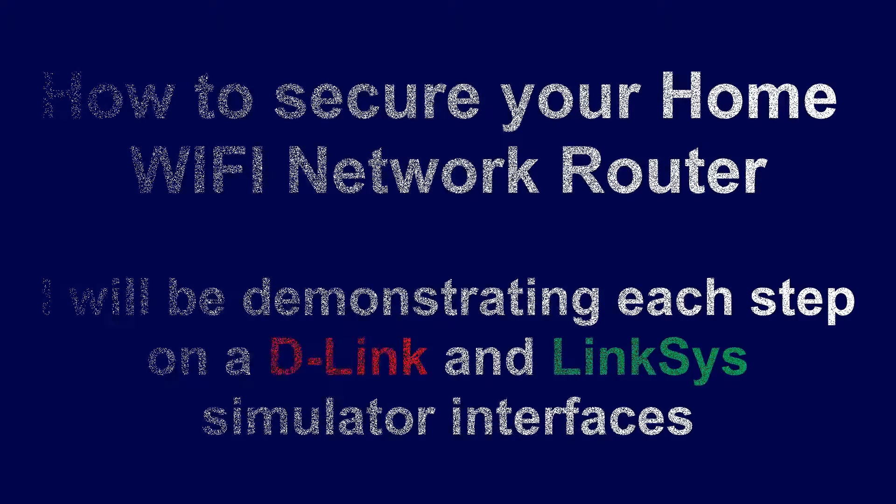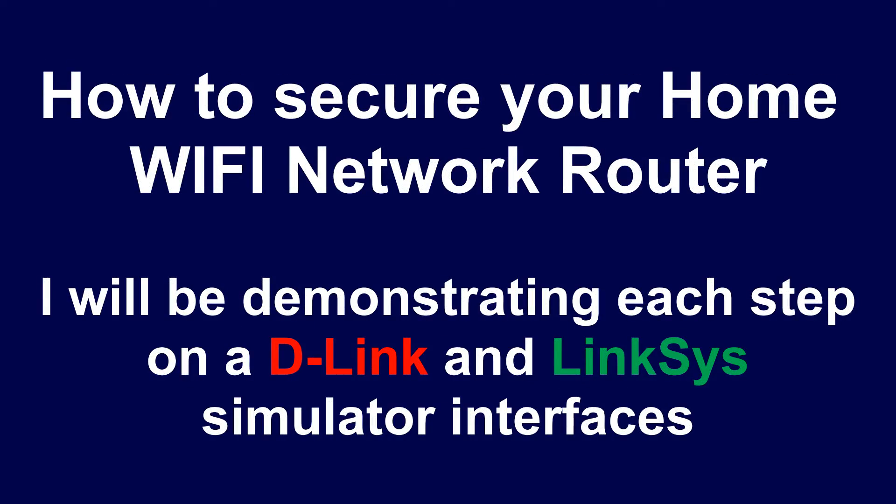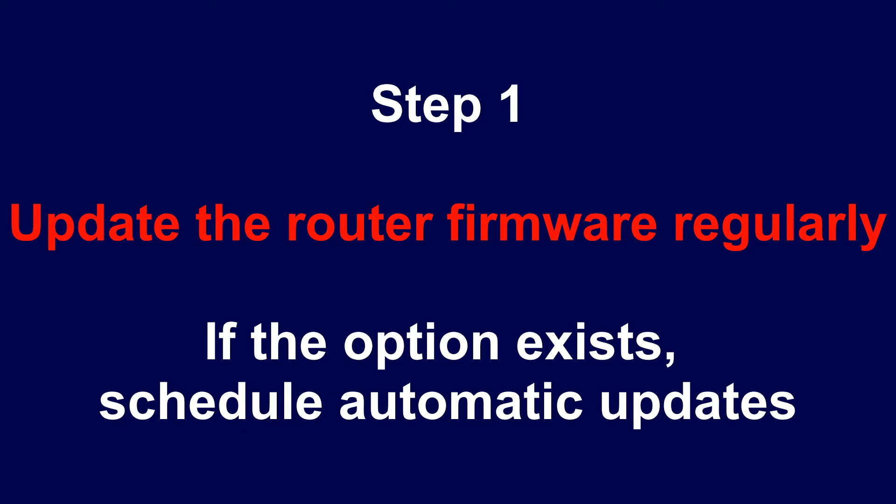In this video, I will show you how to secure your home Wi-Fi network router. I will be demonstrating each step on a D-Link and a Linksys simulator interfaces while narrating the D-Link only.